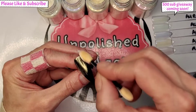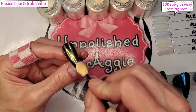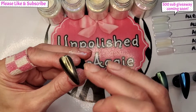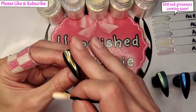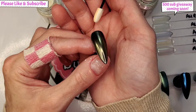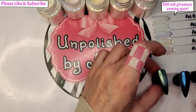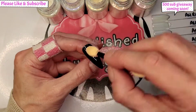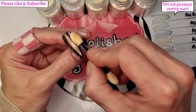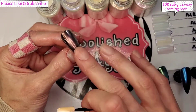Number three is like a yellowy gold kind of color — it's not quite gold but it's not quite yellow, somewhere in between. I like that one. Number four is the one I thought looked like a really light chestnut red — it's got like a chestnut red kind of shift to it.